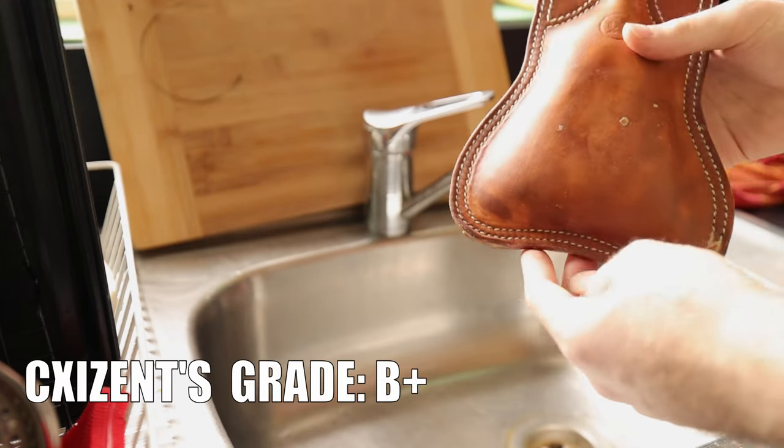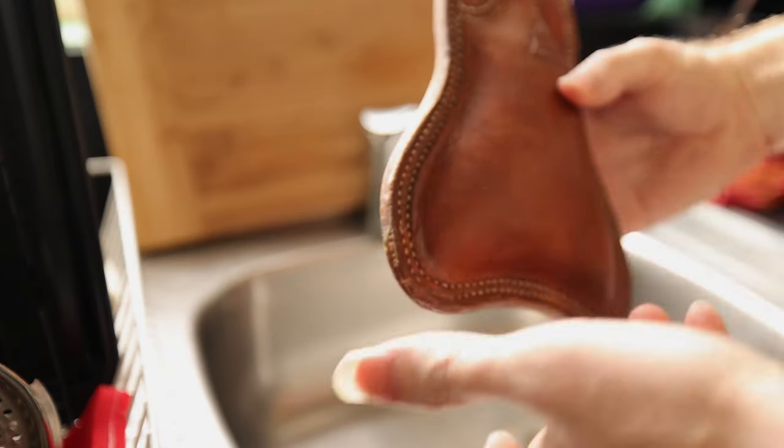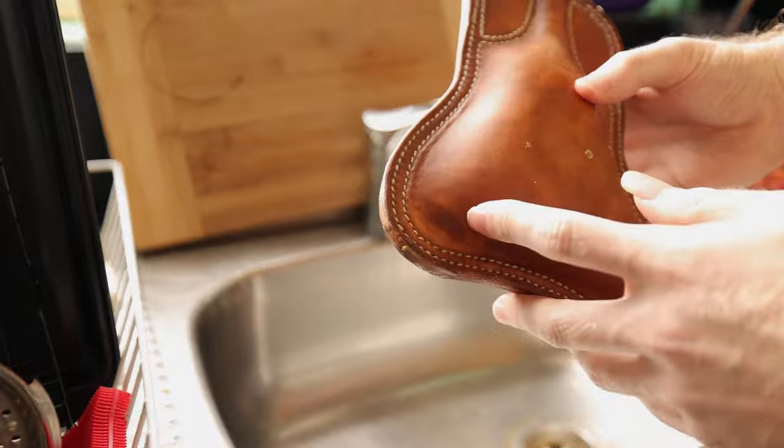It's extremely unlikely that your costrel will be waterproof after the first application, so once it's dried and cooled down in the air, pour some water in and see how well you've done. I give myself a grade of B plus for this one — you can see the water darkening the inside in a few spots — so just rinse and repeat. Always repeat.